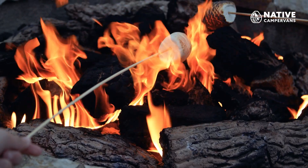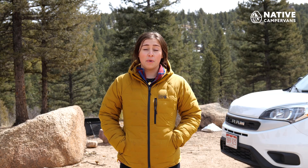As summer rolls around and you're gearing up for adventure, we wanted to discuss the importance of fire safety. Nothing beats curling up next to a fire with a s'more after a long day of hiking, but it's important that you know how to start, tend, and extinguish a fire safely. So we're going to discuss how you can have a safe campfire and why we have fire restrictions.